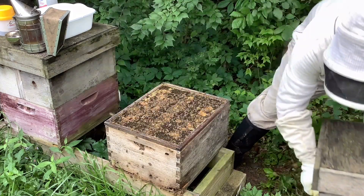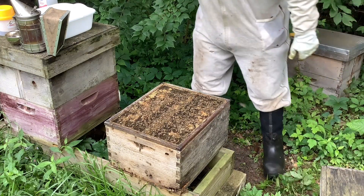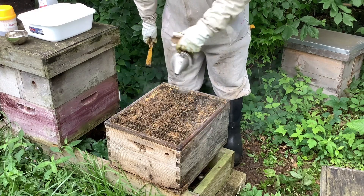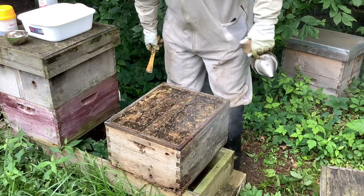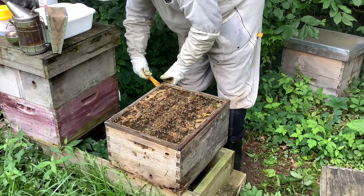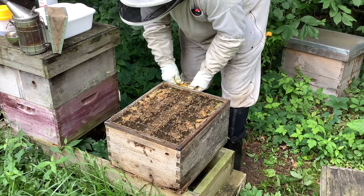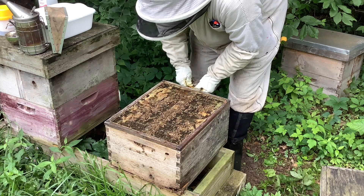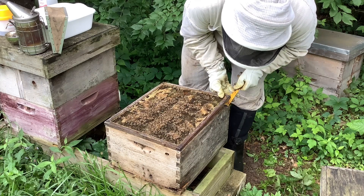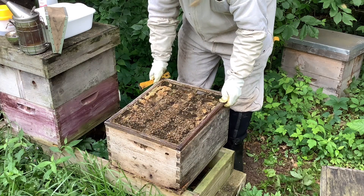I'm going to crack this open — it's very heavy, but that's the easy way to do it. You definitely want to have your smoke on a day like today because you're going to be tearing open their hive. They're not happy, haven't been flying, so definitely use some smoke. I'm not being as gentle as I normally would; I'm trying to go fast because there's some impending rain coming and I don't want to get my camera equipment wet.